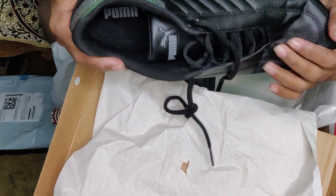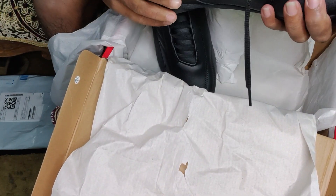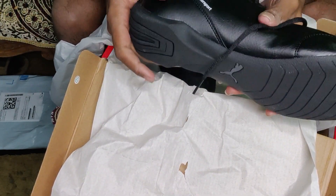You can see it's a kind of elastic material. It's very durable and the build quality is very good.